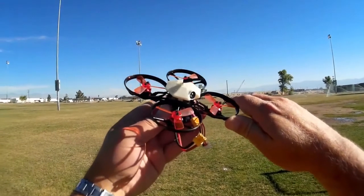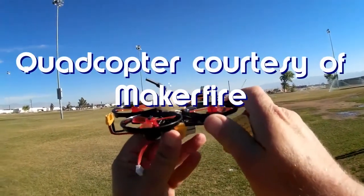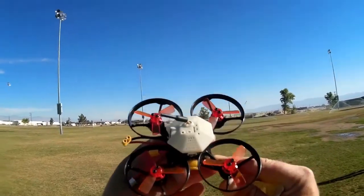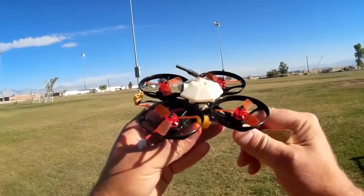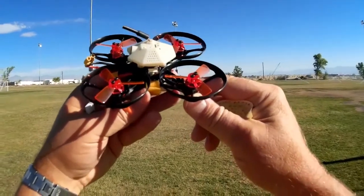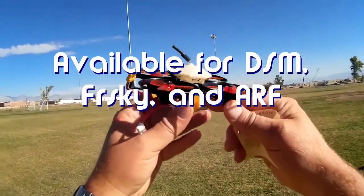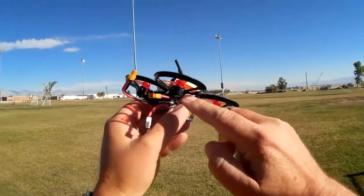Good morning, Quadcopter 101 here. What I got for you today is a review of the Makerfire Armor 90 — a 90mm brushless micro FPV quadcopter. This is actually a prototype; it doesn't have everything incorporated yet, but this version is currently available. It will be first available in DSM versions — DSM2 and DSMX — with FlySky and FrSky bind-and-fly versions hopefully coming later. It does have 7500kV motors.